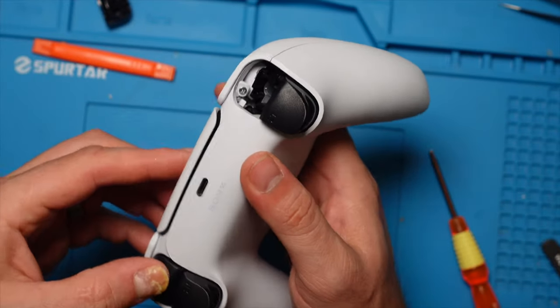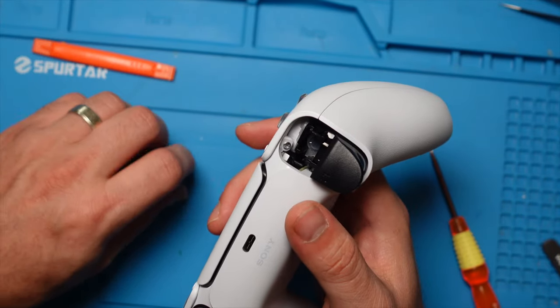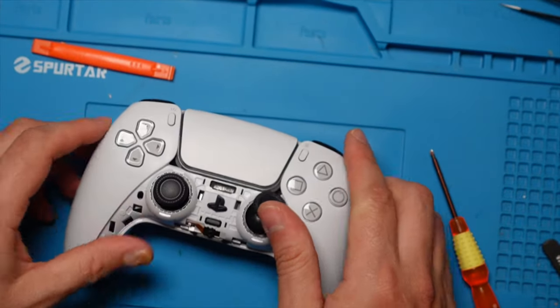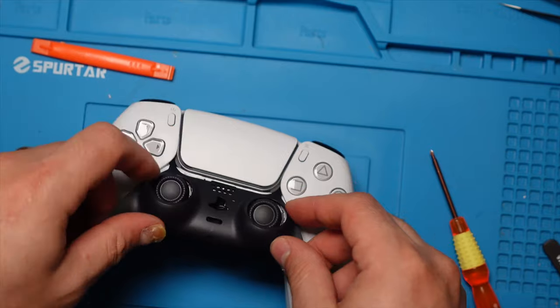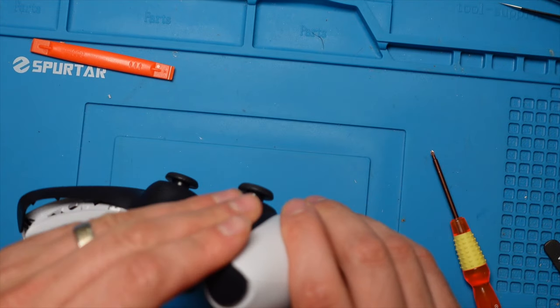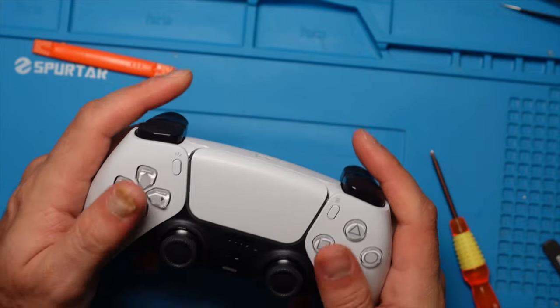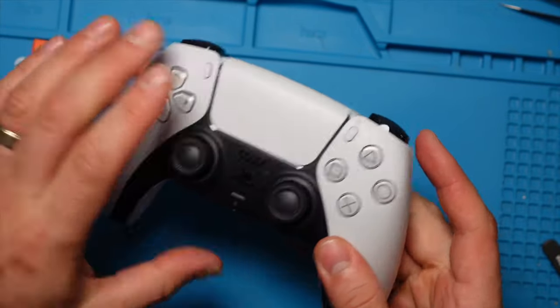Now we just finish up and put the remaining screws in, put the remaining triggers back on, and finish up with the trim. And there we have it — back as new.